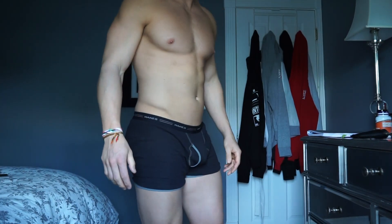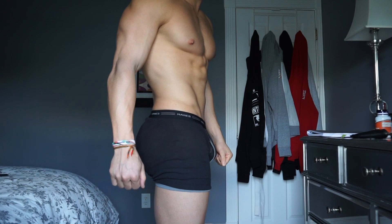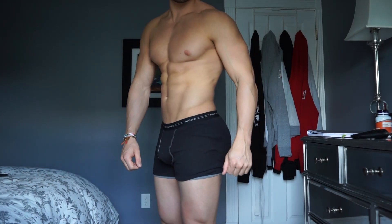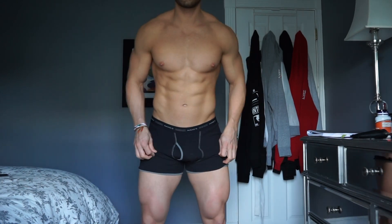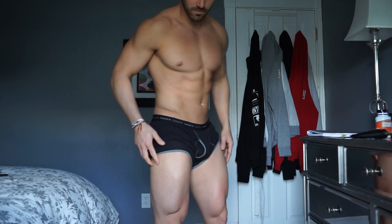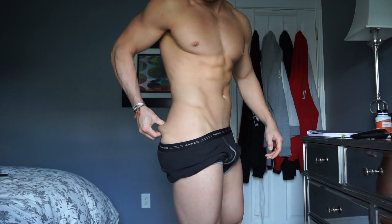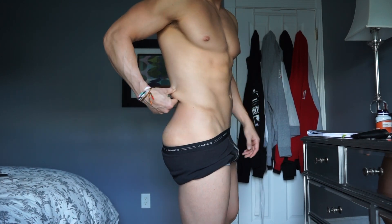What's up guys? It is Wednesday morning and it is the third day of this mini cut. My body weight — I started on Monday at 209.4 pounds, and today is Wednesday and I am 205.4 pounds. I'm going to show you guys how I'm currently looking. As you guys can see, I hold a good amount of fat on my glutes and on my lower back.